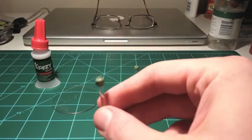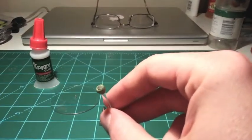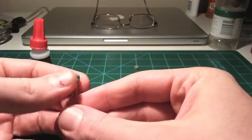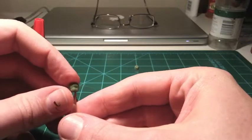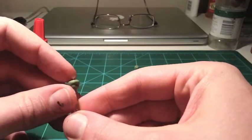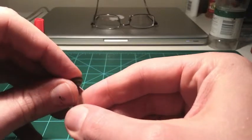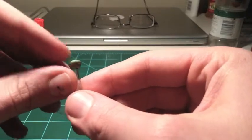Once the super glue has dried around your magnet, you'll be able to reshape it so that it is at a nice vertical angle. You can also smush down your green stuff a little bit more so it's closer to the top of your flying stand.